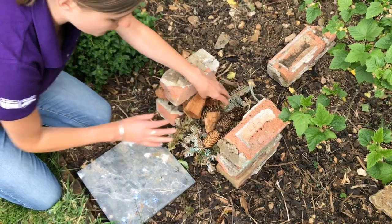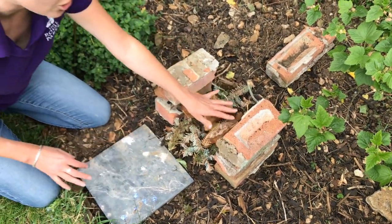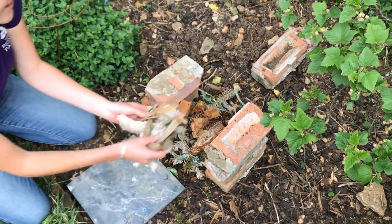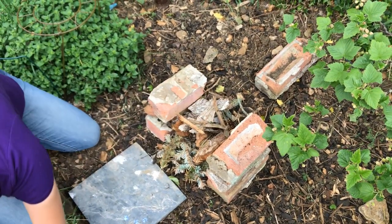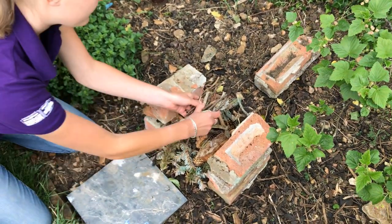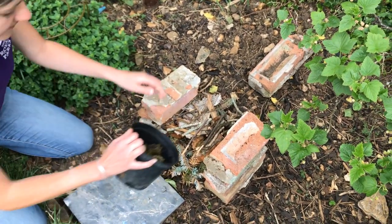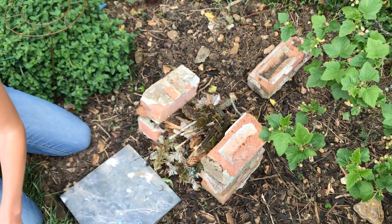Remember, the main aim of a bug hotel is to create lots of nice cracks and crevices and shelter spots for invertebrates to hide in. So it doesn't need to be neat — they'll be happy either way. Then the twigs, and then we're going to layer on some dried moss.